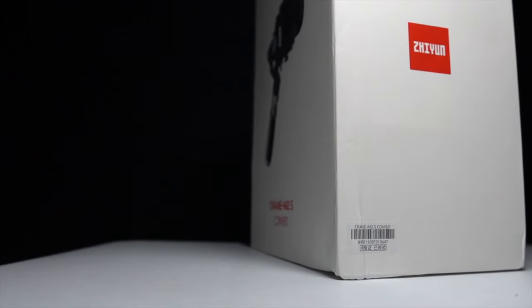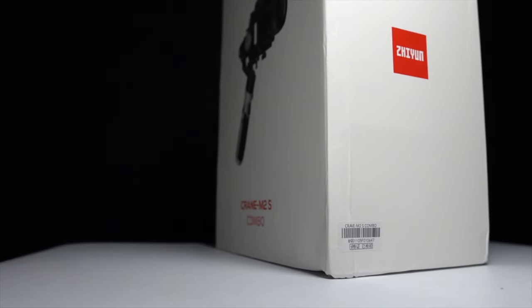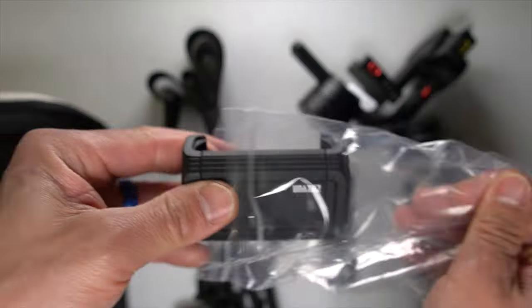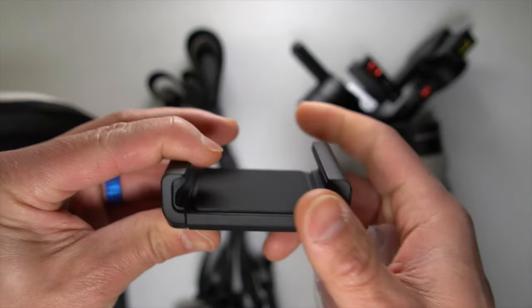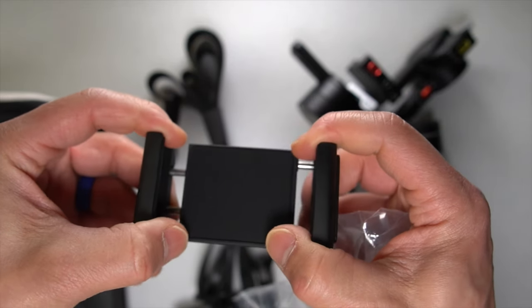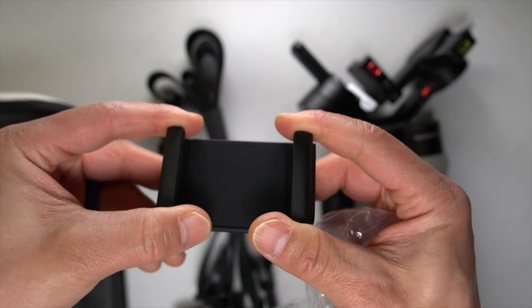Before I give you my thoughts on this gimbal and how it did, I do want to go over some disclosures. Zhiyun sent me this crane for the purpose of review so I didn't have to pay for it. However, they're not paying me to make this video or to use the gimbal, and they're not going to get a chance to preview any of my footage or my thoughts before you guys get a chance to see this video on YouTube. So with that disclosure out of the way, let's talk about the Zhiyun Crane M2S.